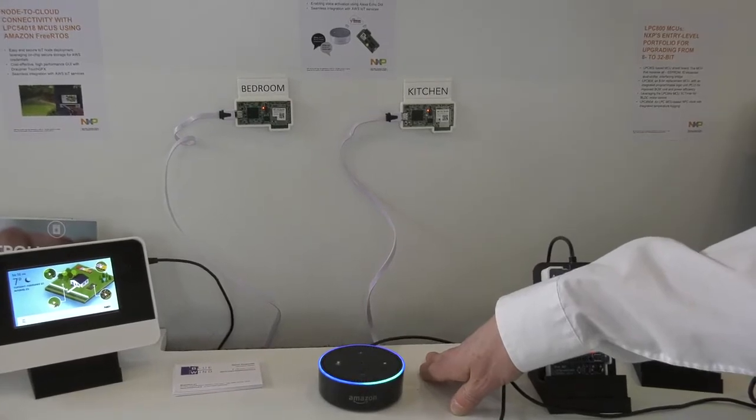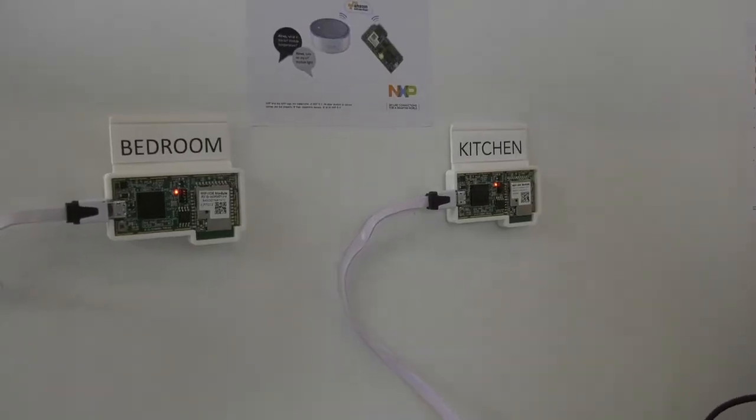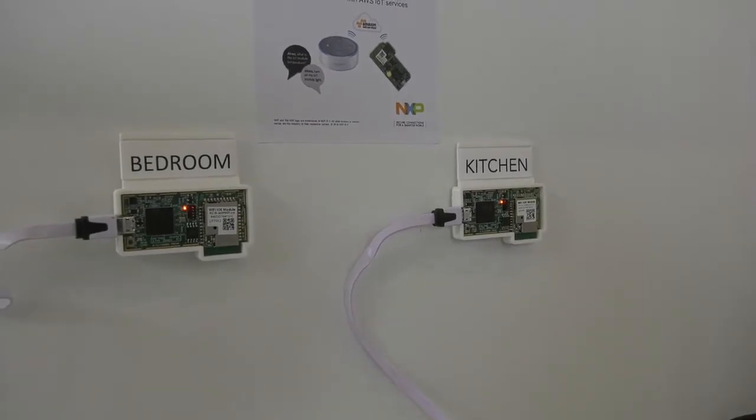Ask my home to turn off both lights. Both.